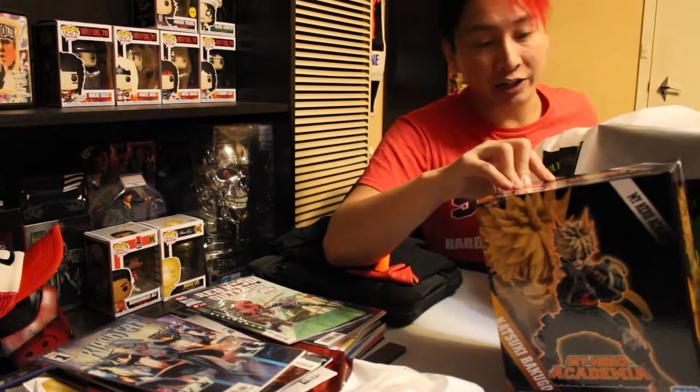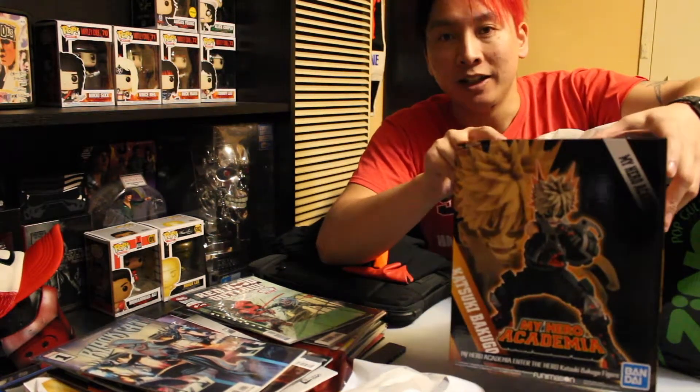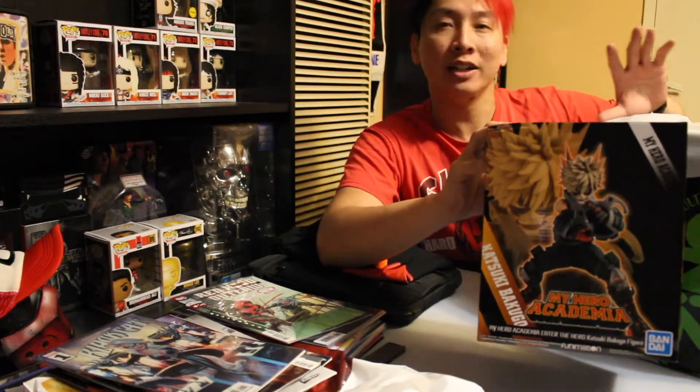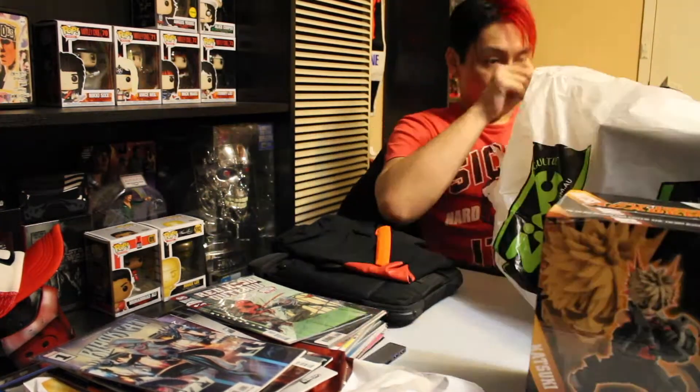For those who don't watch the show, Bakugo is like the angry one. He wants to be the best and he's a bit of a dick. I didn't like him to begin with, but after a while he grows on you because he sort of has these character traits where you get used to it. You realize he's just an angry dickhead, but he's sort of forgiven for that because he has his few heroic moments. So Bakugo - the angry kid.